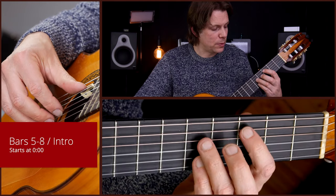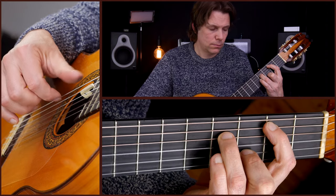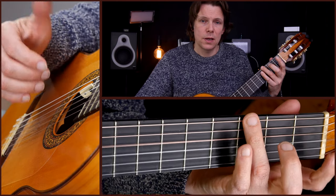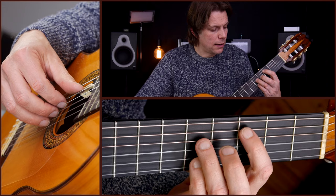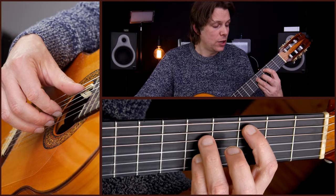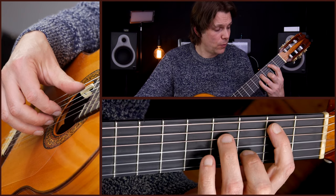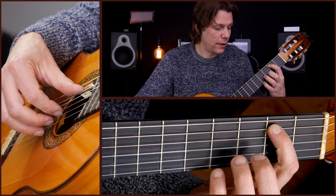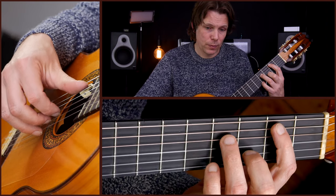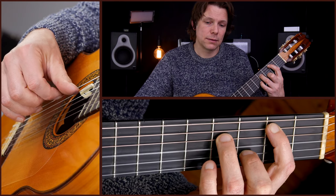Then in the next four bars, instead of after the C in the second bar going up to D, you go down to B minor with an added flat six. That is with your pointer finger on A2, ring finger on D4, middle finger on B3, and we still have that open G. The picking pattern is the same: A, D, D, D — like that.